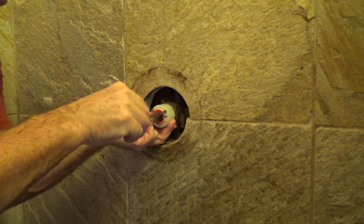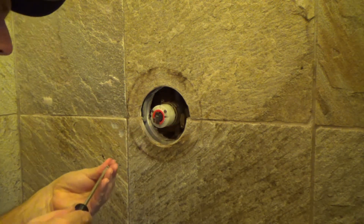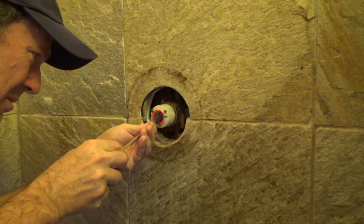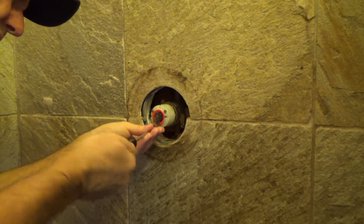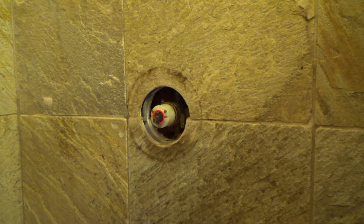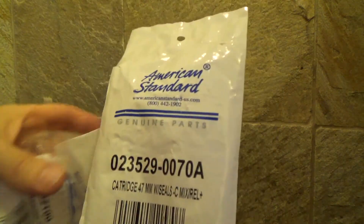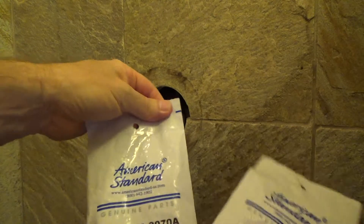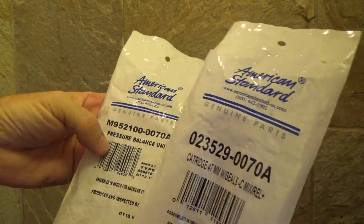And guess what? The very next one I do, I'm going to know exactly what all is entailed. What I'm going to do is I'll go down to the store, or at least on my bags, I'll write down all this information. Or better yet, I could take a picture with my cell phone, couldn't I? Both of those bags with the name on it.